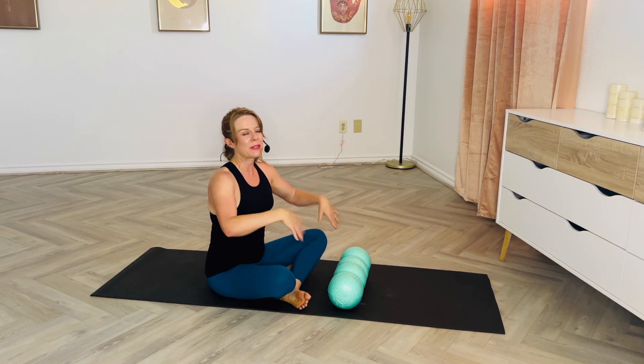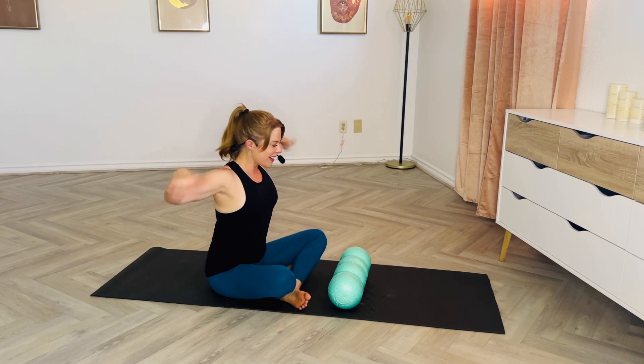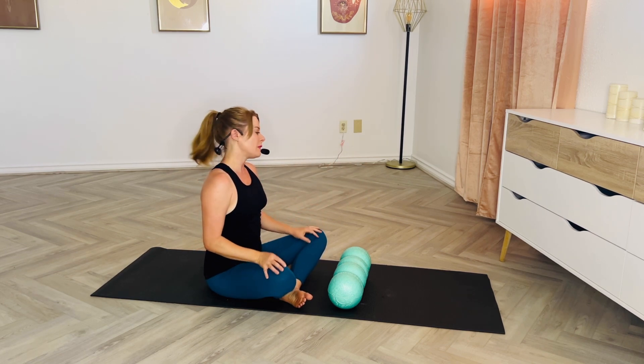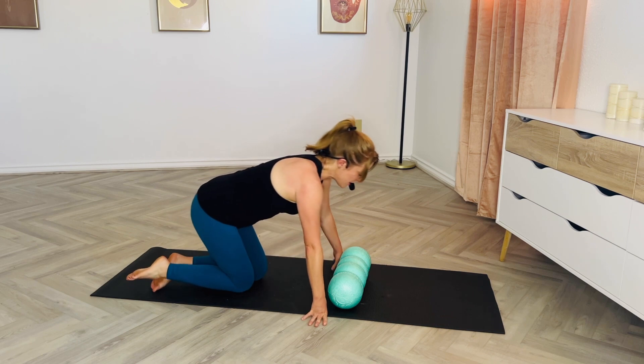In case that created a little bit of tension in the wrist, let's just shake them out — shake them high, shake them low, shake them out to the side and in front of you. We're going to be moving to a prone position, meaning we're facing the floor, to work into the fronts of our legs: our shins and our quads.